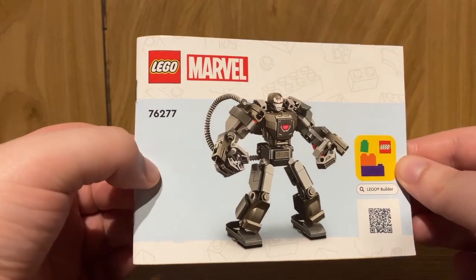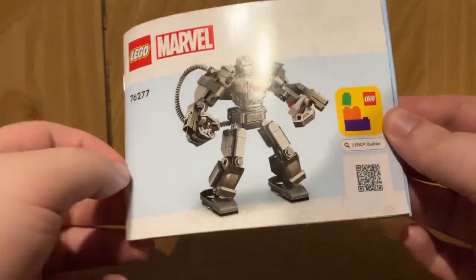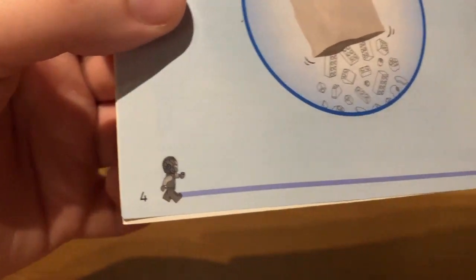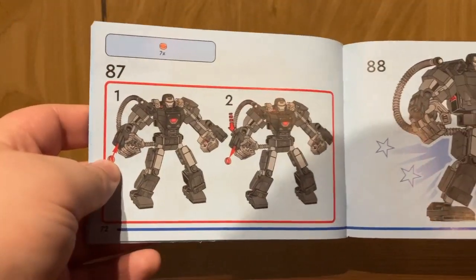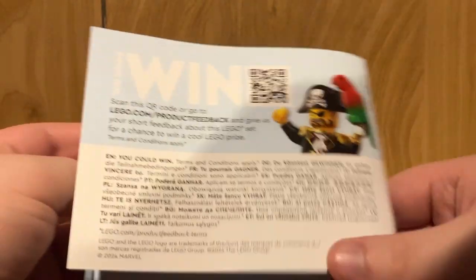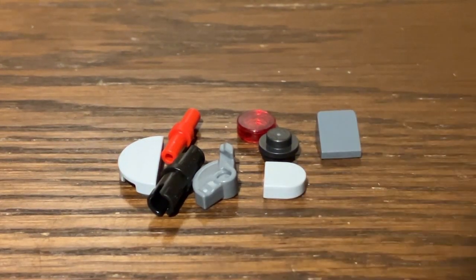Taking a look at the instructions included in this set, you have a QR code if you want to build the set digitally or redeem your 23 VIP insider points. It mentions the set is transitioning to paper bags soon — I did not get paper bags with my copy at the time of recording. You obviously have the minifigure as the progress bar. It's an okay build process — nothing too complex, fitting that 6-plus build range. Then you just have the completed model, no advertisements for other Marvel sets, a parts listing on the back, and that's it.